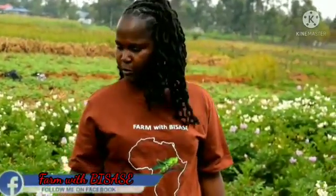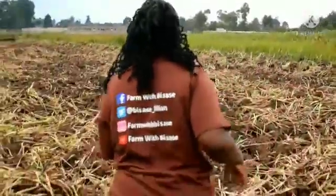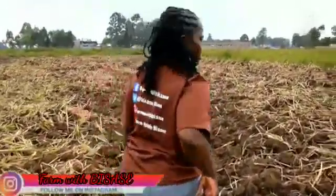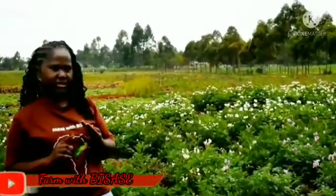First of all you have to prepare the land, to clear up all the weeds and make it uniform. You should get seedlings from a certified supplier. As you can see on the other side of the farm, they did not do well. The first mistake that we made, we did not get certified seeds. We got seeds that were infected and we did not make anything.